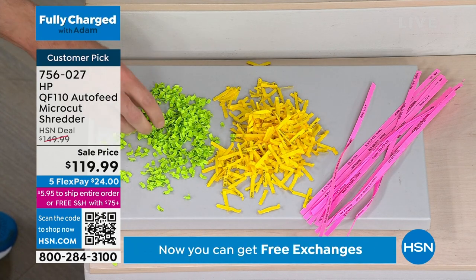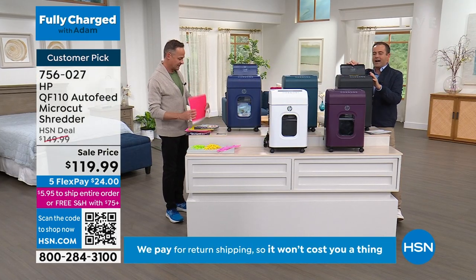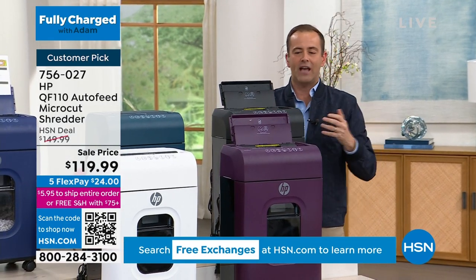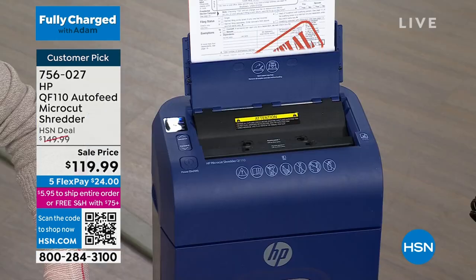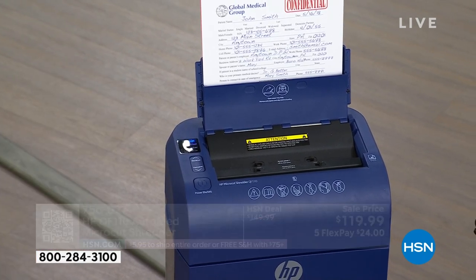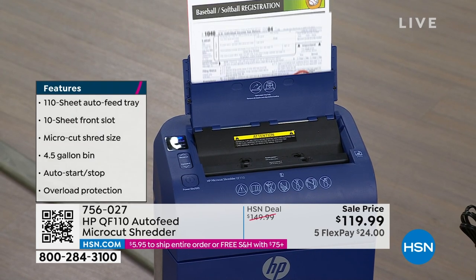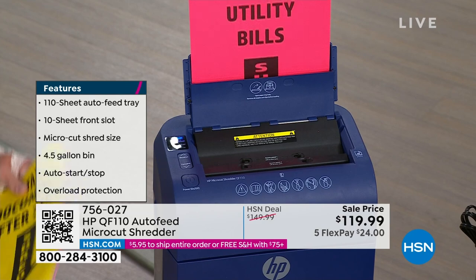The other reason to buy it is the auto feed. You saw me flip this tray up. So many of us think of shredders — you have to sit there, feed it through a few pages at a time. Now you can put up to 110 sheets, just like Aaron's doing, effortlessly, and it will do all the shredding for you. It's tax season. Then again, every season is a shredding season. You've got to have a shredder. It's important.